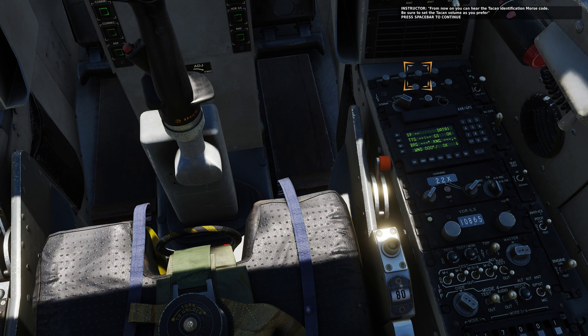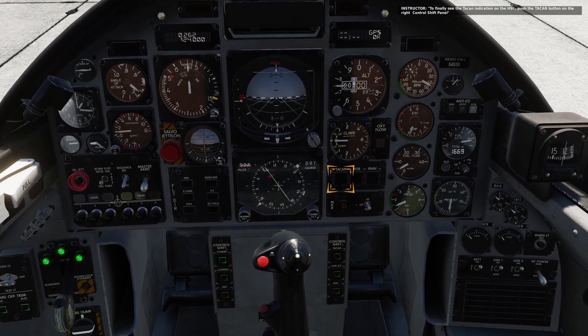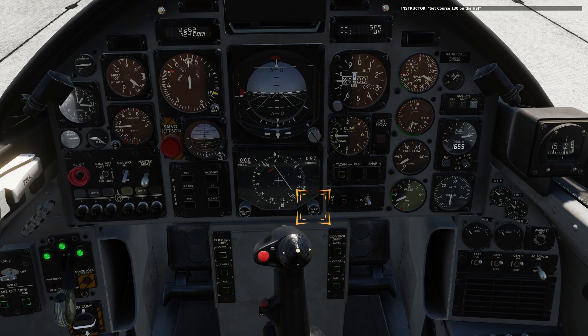From now on you can hear the TACAN identification Morse code. Be sure to set the TACAN volume as you proceed. In field one, passing waypoint two at one thousand eight hundred. To finally see the TACAN indication on the HSI, push the TACAN button on the right control shift panel. Set course to one three zero on the HSI.